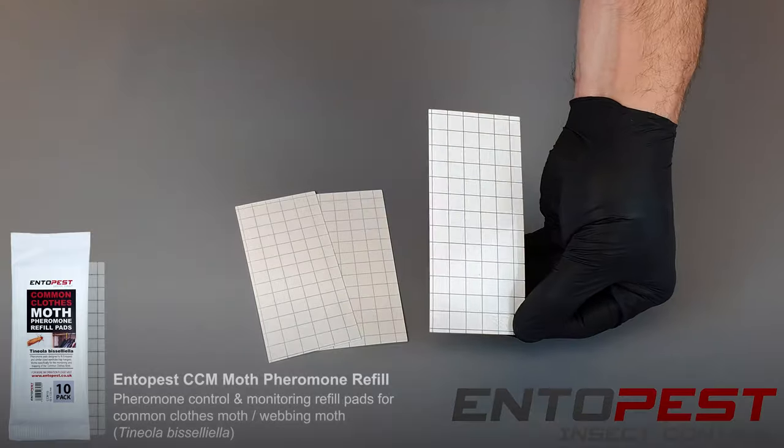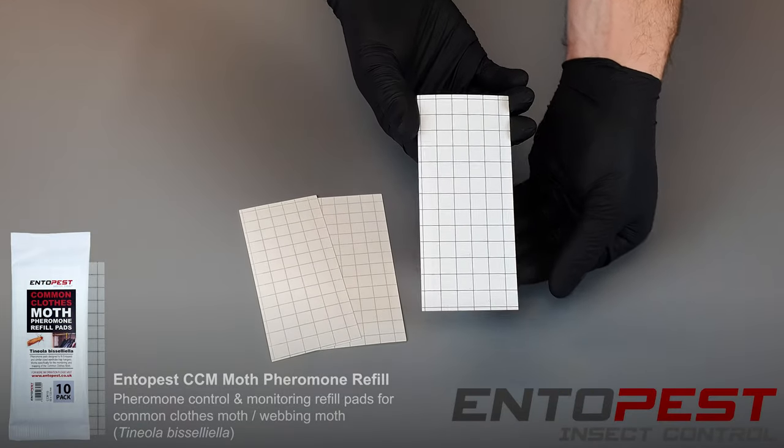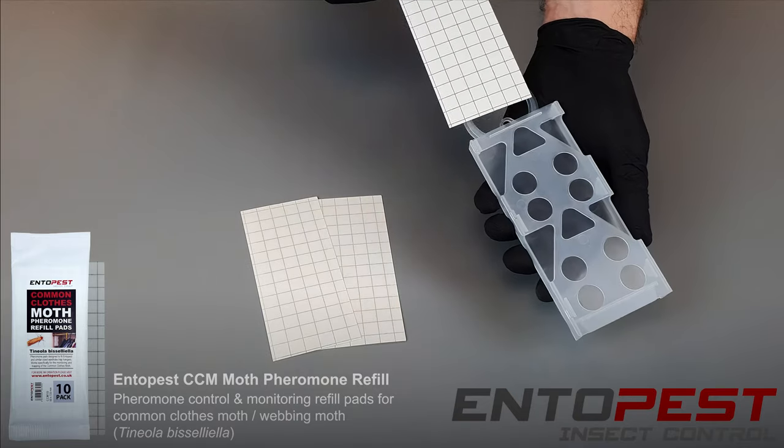To remove the outer protective coating, we're going to pull it up in a fast motion. This reveals the sticky pad underneath, where the moths are going to be caught.